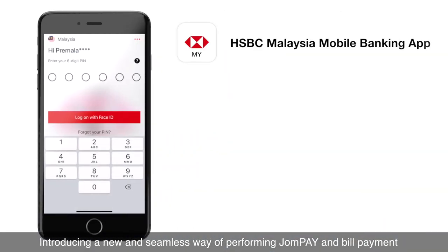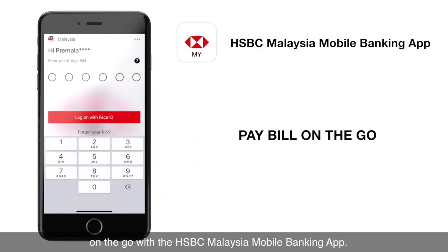Introducing a new and seamless way of performing JomPay and Bill Payment on the go with the HSBC Malaysia Mobile Banking App.